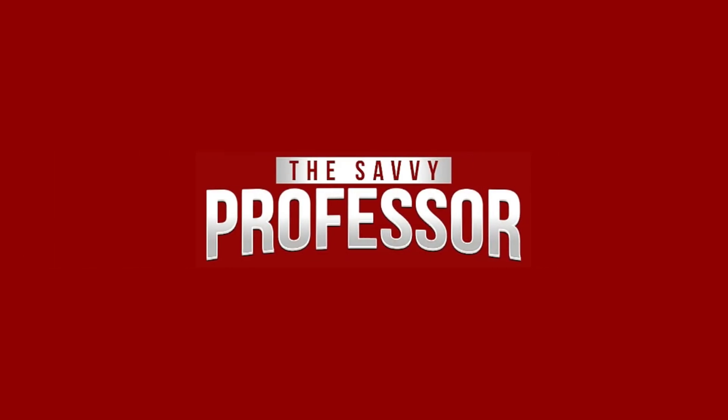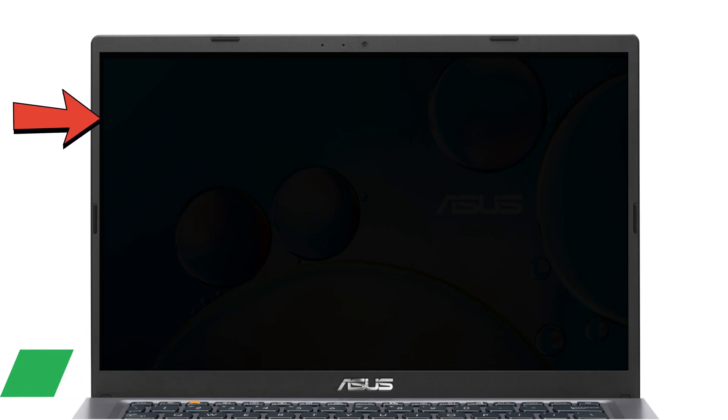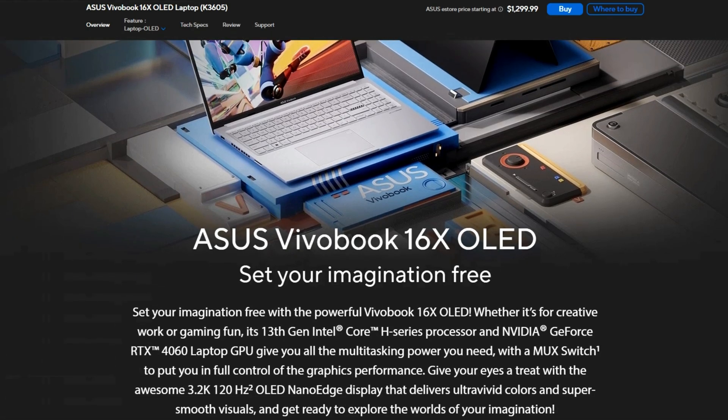Hi, this is Sarah from The Savvy Professor, and in today's video we'll talk about how to fix the Asus VivoBook black screen problem. Watch until the end of the video to learn more.